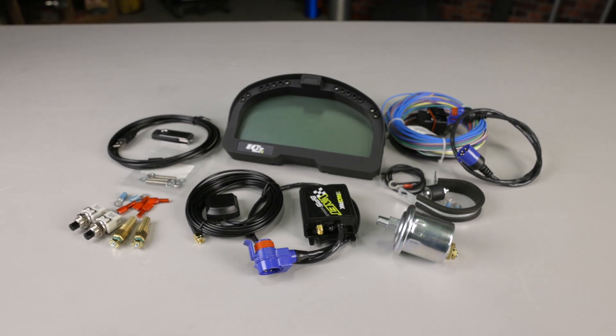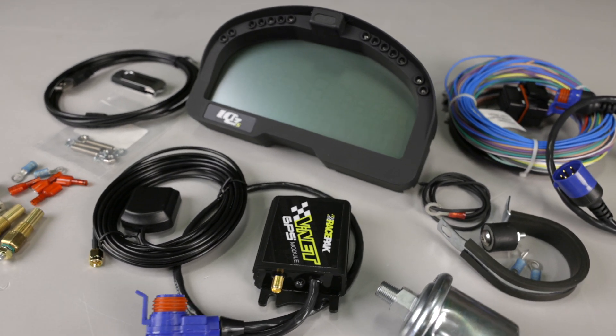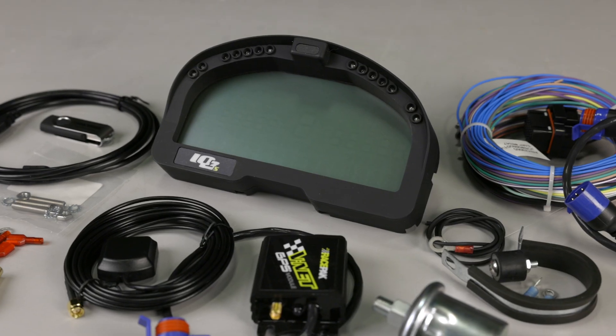It's also compatible with OBD2 or up to 32 standalone remote sensors. Distributor style ignitions and carbureted engines can display data using the pressure and two temp sensors that are included with the IQ3S street dash.